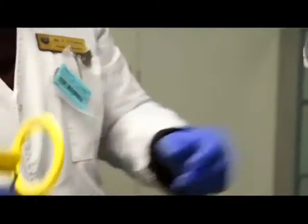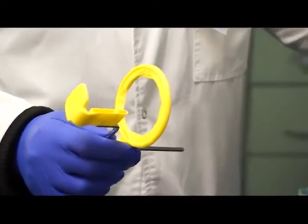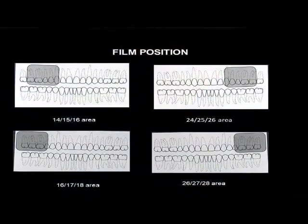If I want to draw the posterior periapical, we take two in each quadrant - your four, five, six, and your six, seven, and eight, with your five in the center and your seven. So it will be eight all together if we draw all the posterior periapicals.